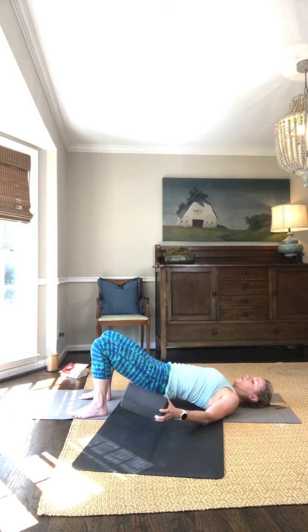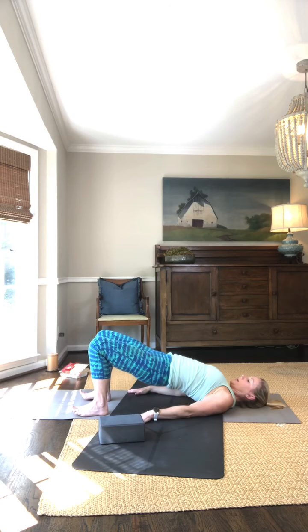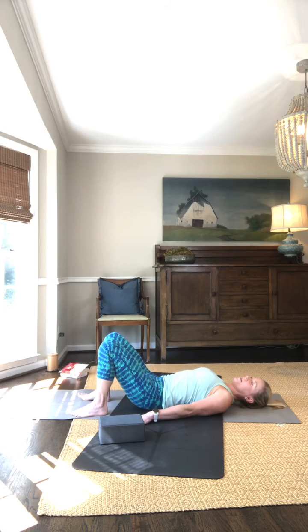If you don't feel like you need the block, arms go down by your sides, push through your heels, squeeze your buns, and lift your hips up for bridge. Arms stay down, keep those glutes engaged, then roll all the way back down onto the mat. Once you get up into your bridge, you're going to want to stay there for five to ten breaths.